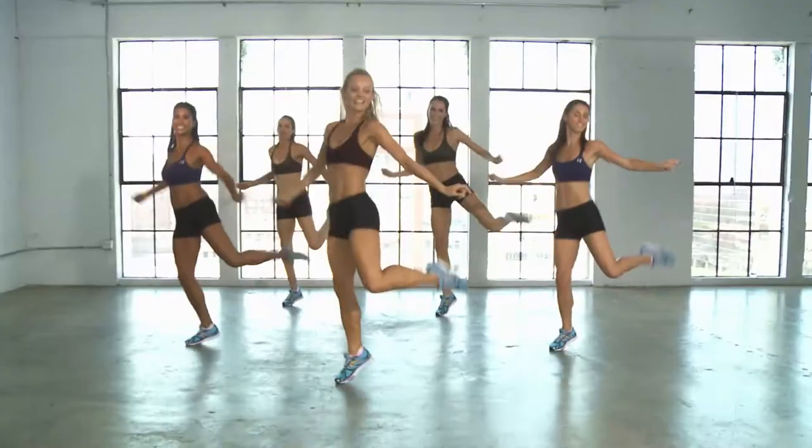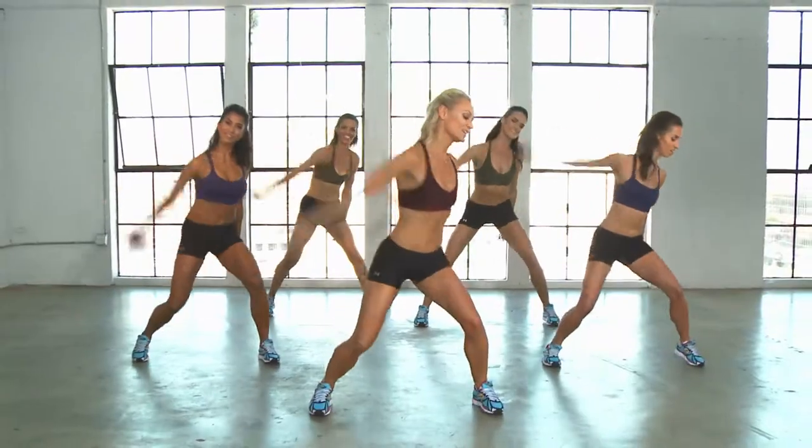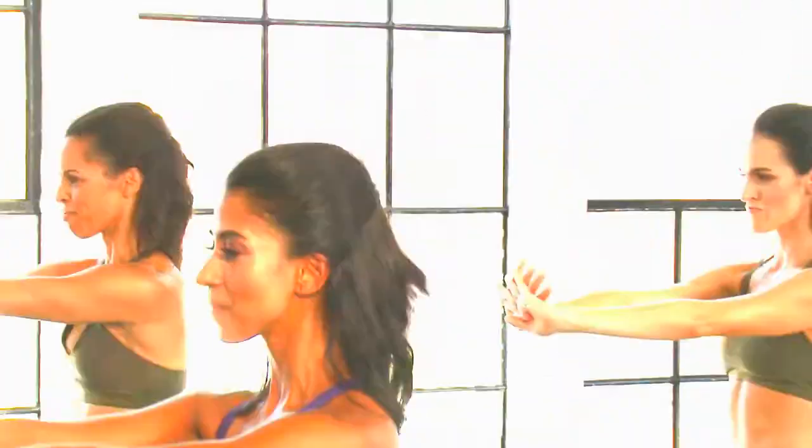Hi, I'm Simone Delarue, creator of Body by Simone. People often ask me how you get the body of a dancer, and the answer is simple: you dance. The BBS workouts are going to burn calories, blast fat, and sculpt long lean muscle.